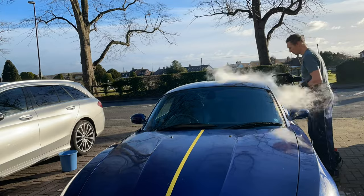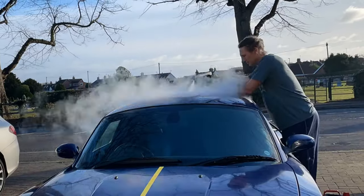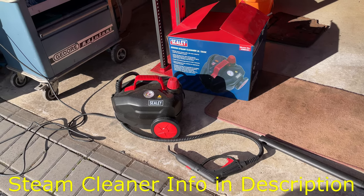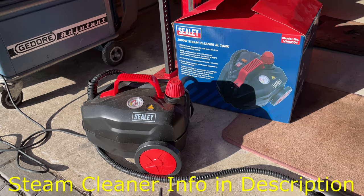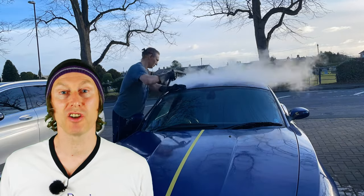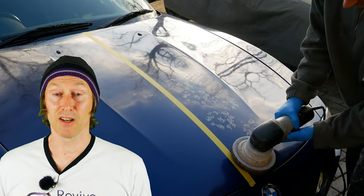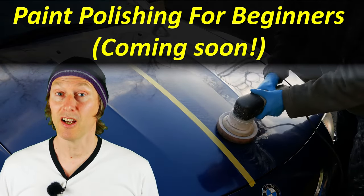In summary, the steam cleaner did a good enough job on a really dirty car — especially one that had tree sap on it — that it was worth going ahead and doing the rest of the car with the steam. The machine I was using is a Sealy VMS C01, and I did the whole car only having to stop to refill it once, which is pretty good going. In some ways this test was a little unfair because it was such an extreme case — not many people have a car that's been parked under a tree for two years with leaves left on the paintwork. What my car really needs now is paint correction, or what some people call paint polishing.